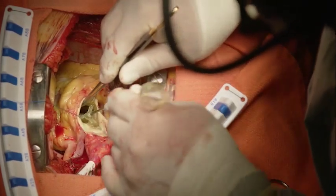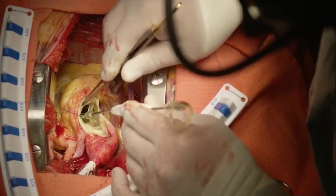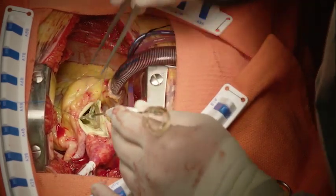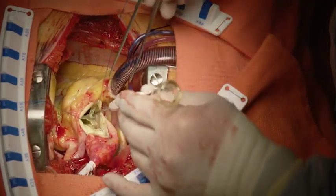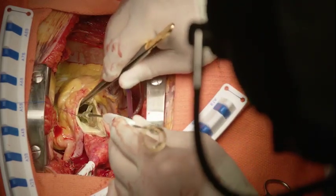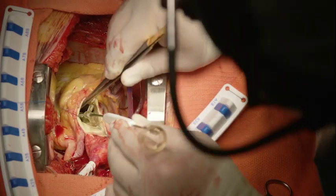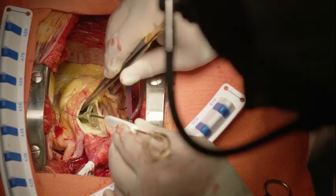When the replica sizer is in place, it is important to gauge the amount of annular tissue that is visible when looking down through the sizer. Too much tissue can indicate that the selected valve is oversized, even though it may fit into the aortic root. Minimal tissue is a good indicator that the replica is the appropriate size for the patient's anatomy.